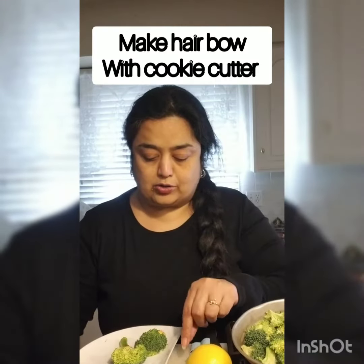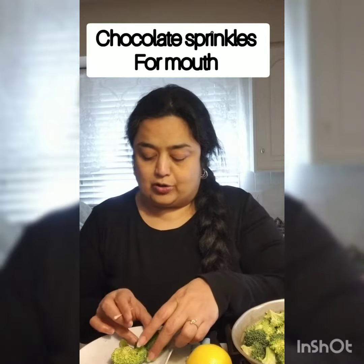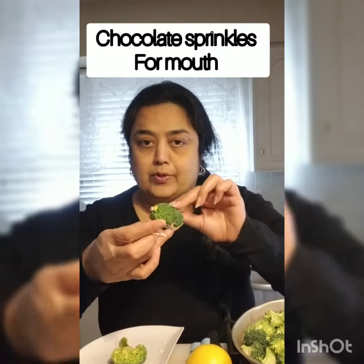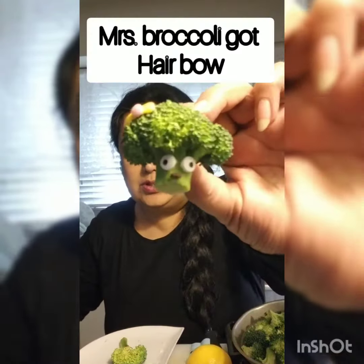First we are going to make Mrs. Broccoli. We'll use the small bow cutter and pink sprinkles for the bow, and a small chocolate sprinkle for the mouth. This is Mrs. Broccoli with the bow — it's a fun activity kids will enjoy doing!